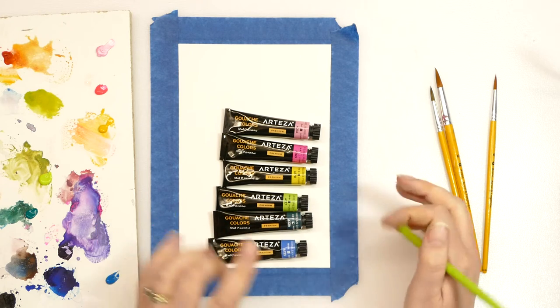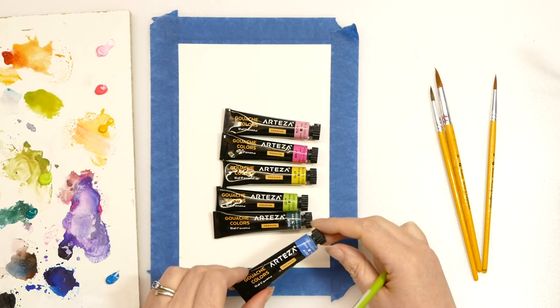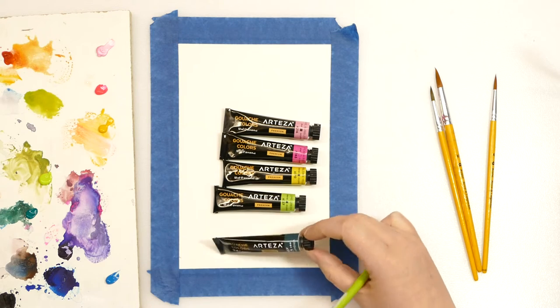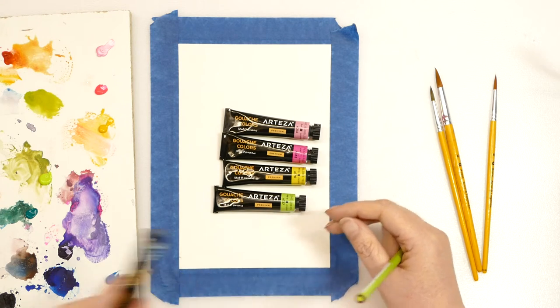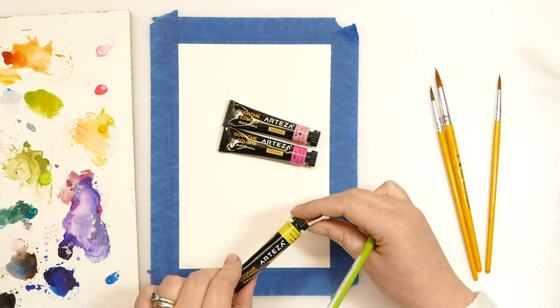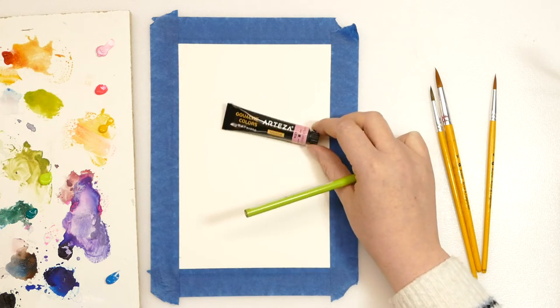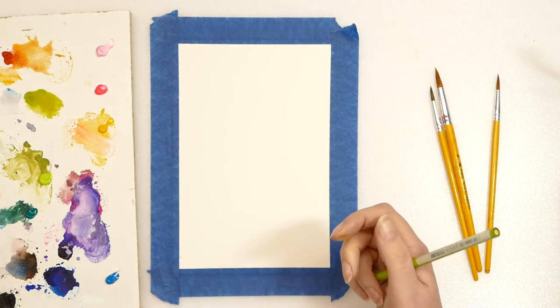Today I am using my Arteza gouache paints again. I've got Cerulean Blue, Viridian Green, Lime Green, Bumblebee Yellow, Peach Red which is my favorite favorite, and Pearl Bubblegum.